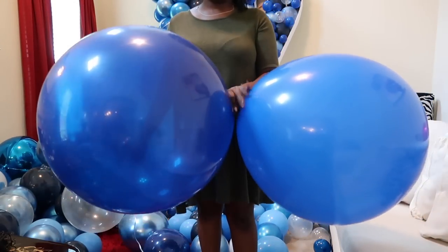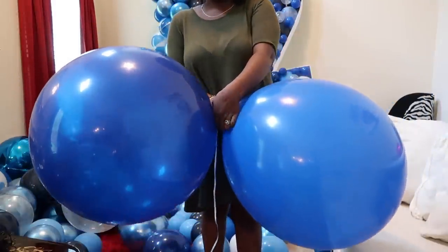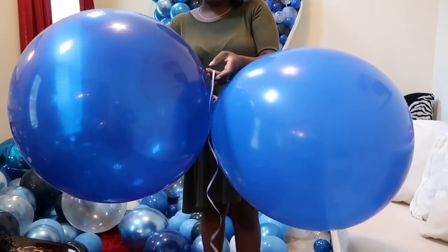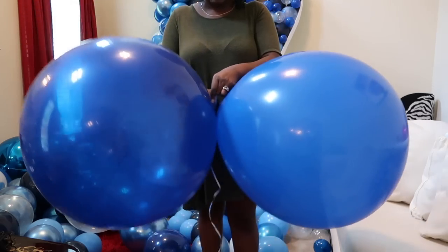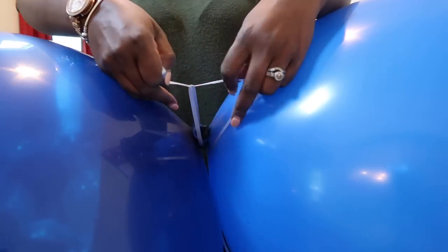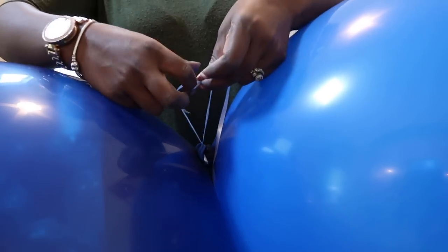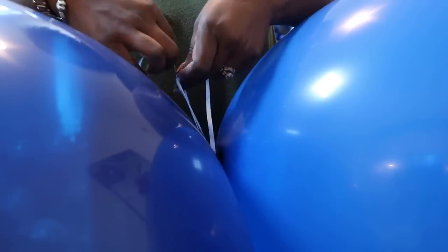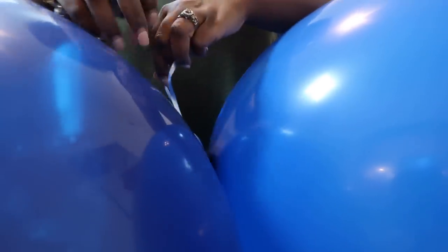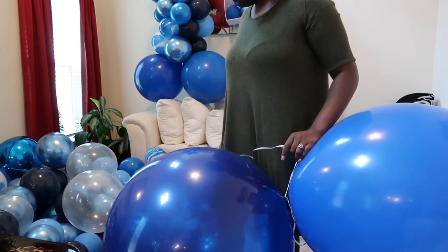Alright, we're going to start the second side the same way as the first. I have my two large balloons for the base. I'm taking my string and tying a knot to attach it to this balloon cluster. I always tie it a few times on the first go-round. Now that I have that done, I'm going to start off with another larger pair.